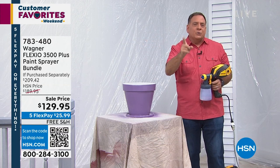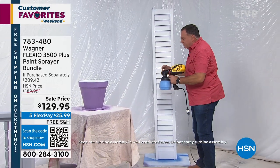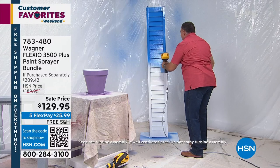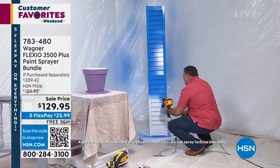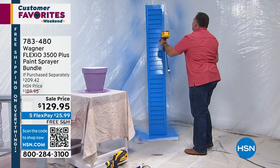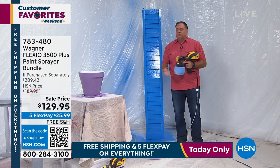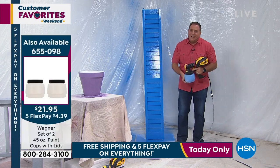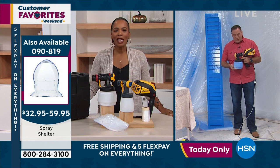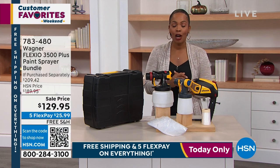Watch this — I'm going to paint this louver. If you've ever painted louvers, you know they're a nightmare, but not with the Wagner. Another job where I'd be here with a brush stippling forever. Look at how fast we did that — that was like 10 seconds. 783-480 is the item number to get it home. Please don't miss out — free shipping, five flex pay. On the other side of the break, we're going to come back and clean those stains off the floor thanks to Bissell.